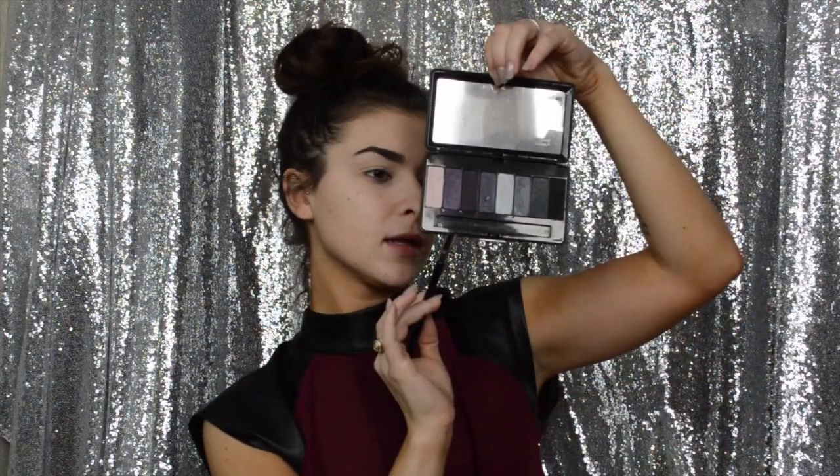I already primed my eyes off camera, so we're going to go straight into our palette. The first color I'm going to use with this Sigma tapered blending brush E35 is going to be this Kat Von D lighter purple shade — that would be the Lindsay Jane.